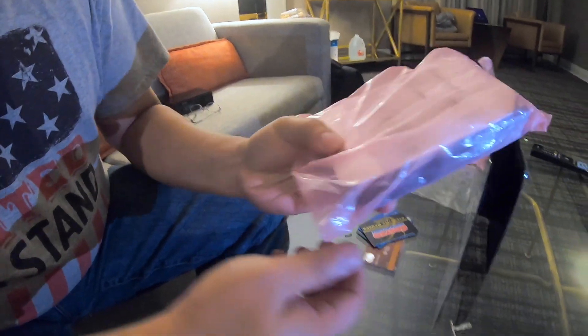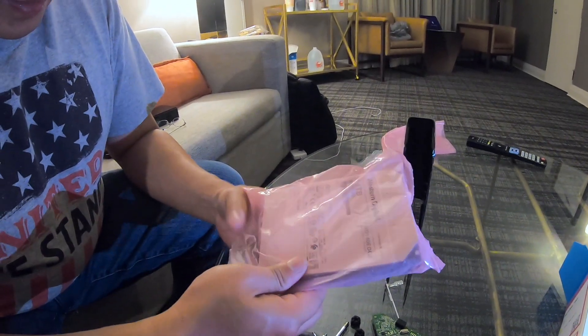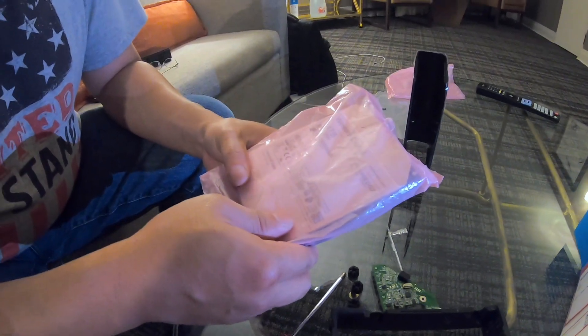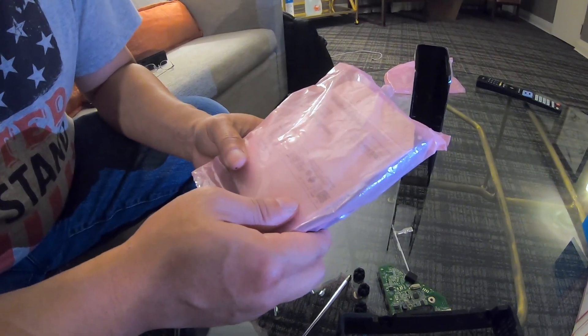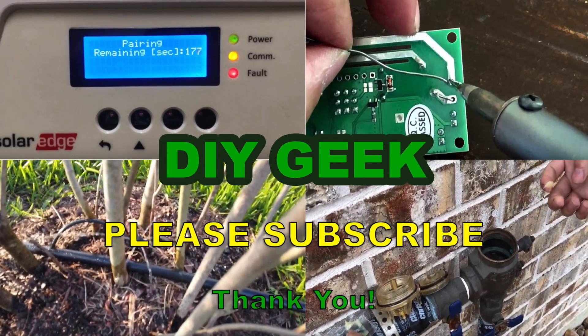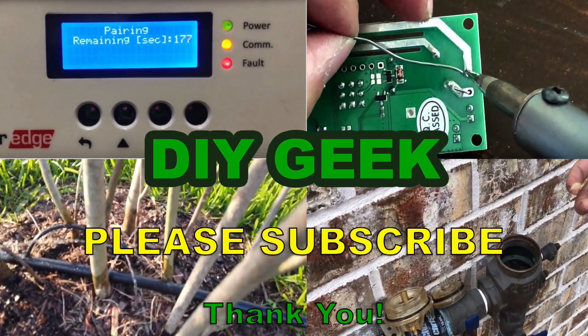Thank you for watching. I hope you find this video useful — if you do, please share it and like it, and please consider subscribing to my channel for useful content and tips like these. Please subscribe to my channel to see more do-it-yourself videos like these and support my channel. Thank you.